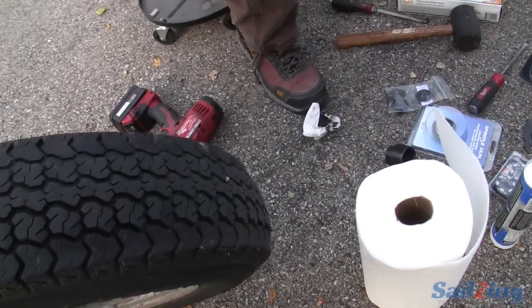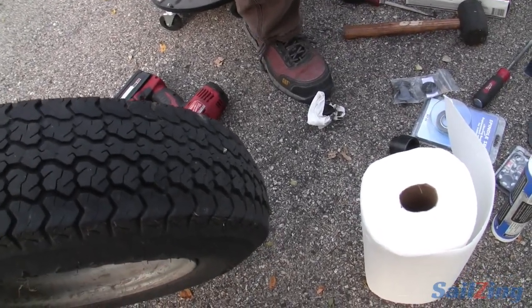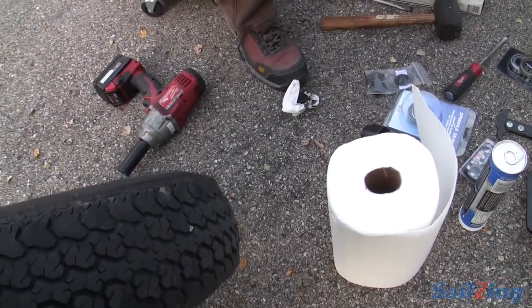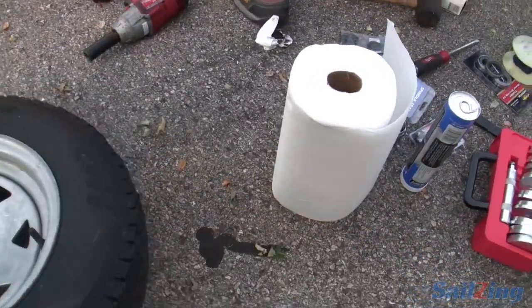So when this is done, I'm going to get a spare tire that didn't come with this. I'll change this out and make this one the spare that I'll use if I get a flat on the road, but it certainly won't be my primary rolling stock.